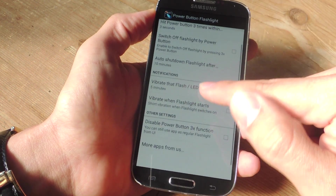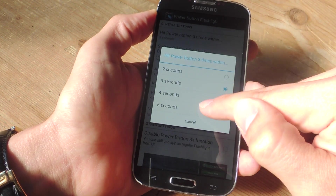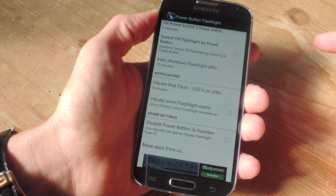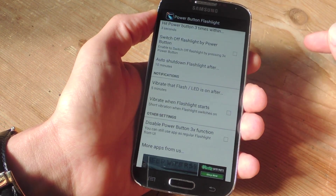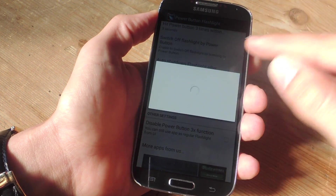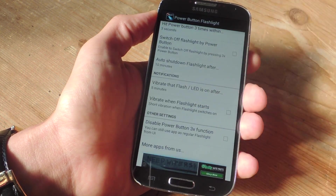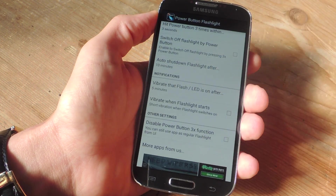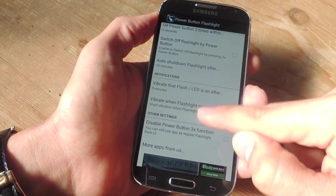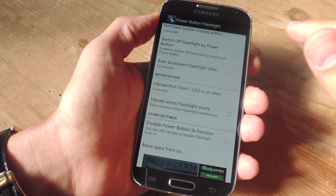There are a few settings you can adjust. You can set how many seconds to hit the Power Button within — I'm keeping it at three, but you can go up to five. There is an option to switch off the flashlight using the Power Button, but this is actually an in-app purchase of $0.99, which will also remove the ads. I'll show you a way to toggle it off that's also pretty simple. There's also an auto-shutdown option after however long — you can go up to 20 minutes — and a vibration option after you activate the flashlight.